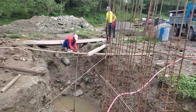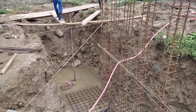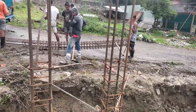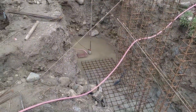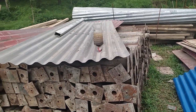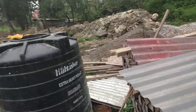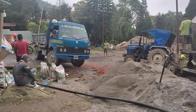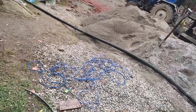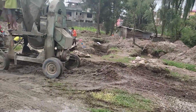We have to dewater the site every day before working. We also have to do a sand test — we put sand and water in a clean glass or plastic board to test it. Then we proceed to make the concrete work.